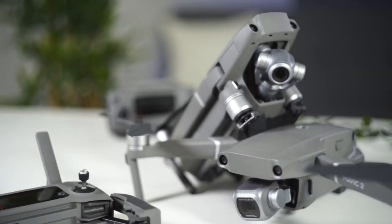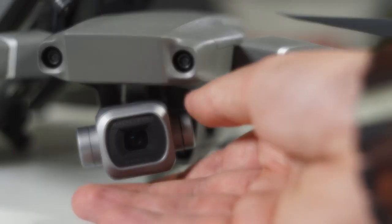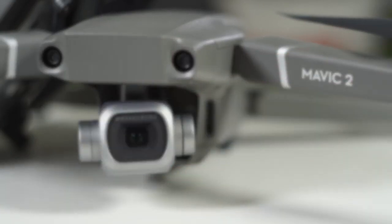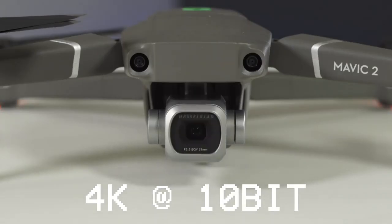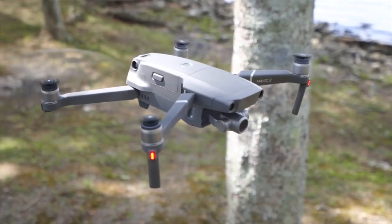There isn't just one new Mavic — there are two: the Mavic 2 Pro and the Mavic 2 Zoom. The Mavic 2 Pro has a glorious one-inch sensor designed by Hasselblad with an f2.8 to f11 adjustable aperture and can record in 4K at 10-bit. The Mavic 2 Zoom, on the other hand, has a 2x optical zoom using the previous generation sensor. Because this review covers two products, let's talk first about their similarities.